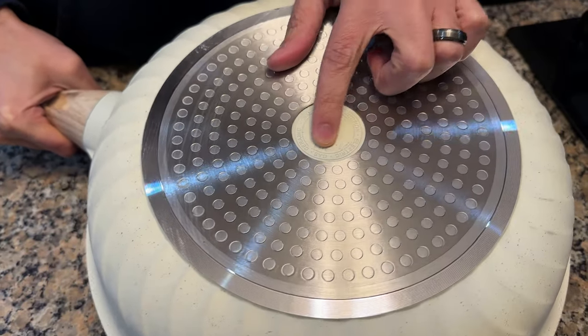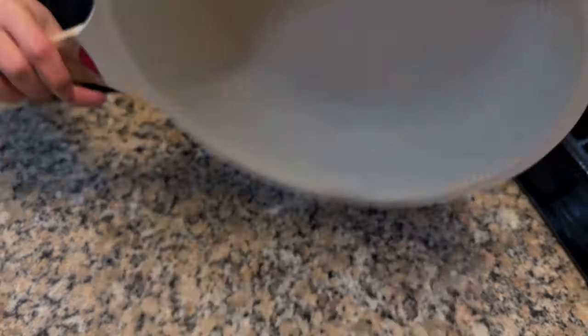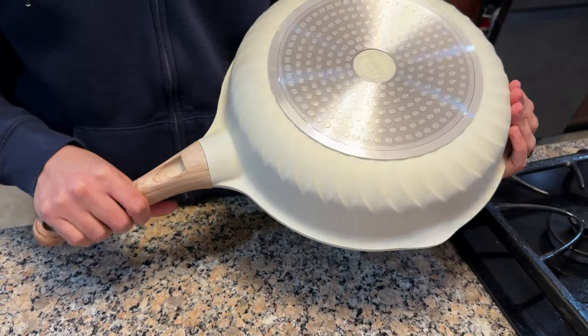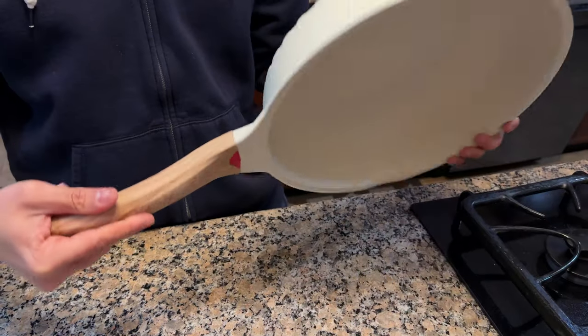As you can see, you can use it on electric, gas, or any type of flat top stove. So let's go ahead and rinse it off and use it for the first time.